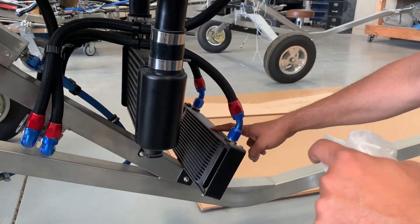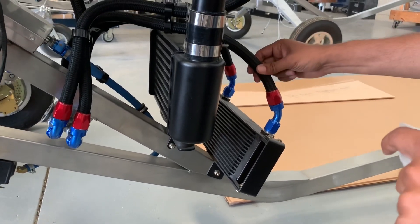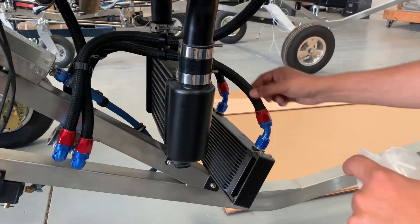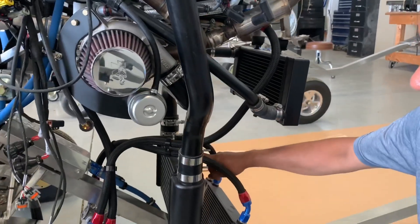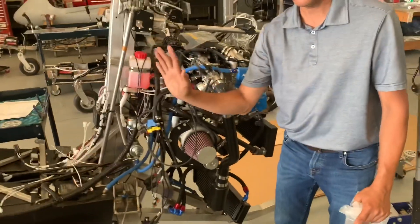This is the oil radiator. Because the 915 has gone to AN10 lines — these are not AN8 lines, they're not half-inch, they're five-eighths — and for the intercooler, we actually built all this custom piping and installed the intercooler here. That stops the intercooler from being like a sore thumb sticking out.